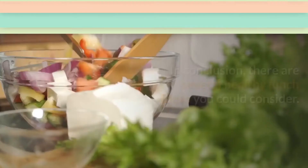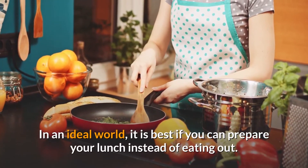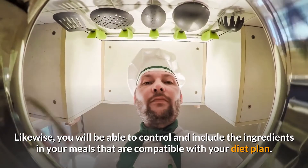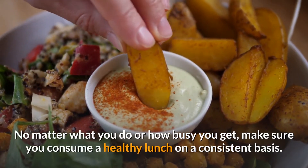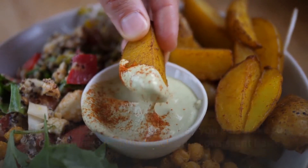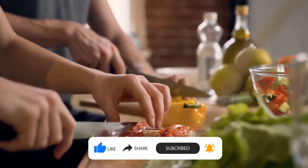In conclusion, there are several healthy lunch ideas you could consider. In an ideal world, it is best if you can prepare your lunch instead of eating out, as you will be able to control the ingredients in your meals to make them compatible with your diet plan. No matter how busy you get, make sure you consume a healthy lunch on a consistent basis. If you like the video, give it a thumbs up, share with your friends, and subscribe to the channel for more healthy eating ideas.